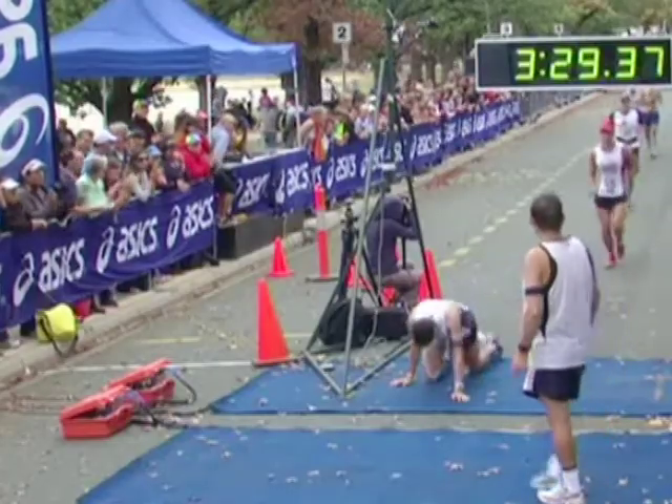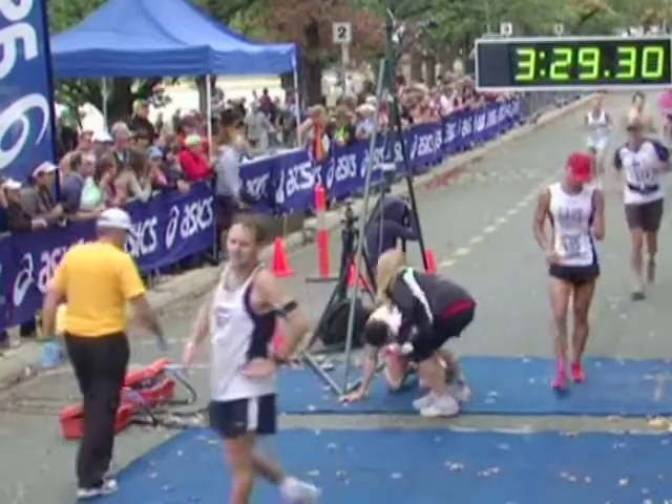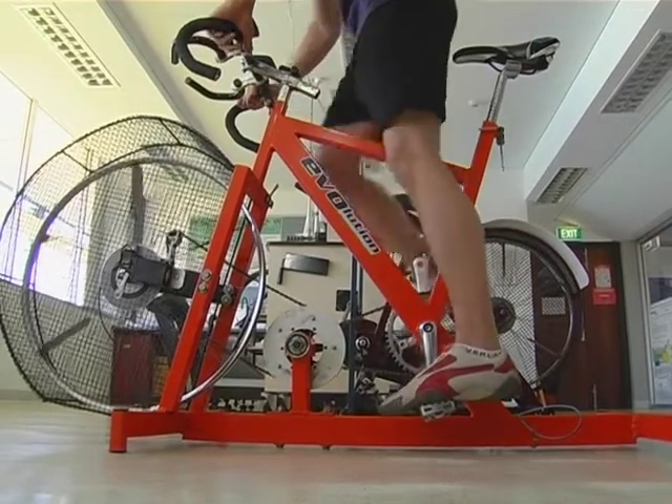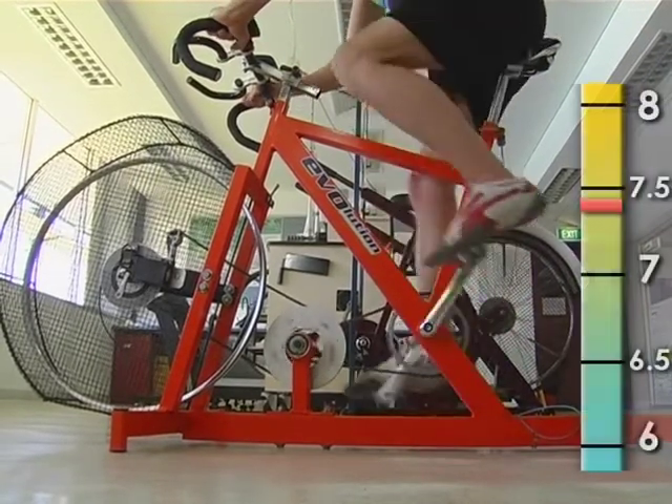So what's going on inside your body to make your legs turn to jelly? When you exercise, you use your muscles, and your muscles need fuel to work. When your muscles use this fuel, by-products are produced, things like hydrogen ions.